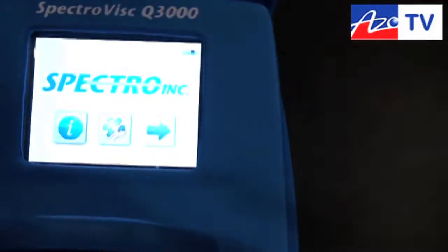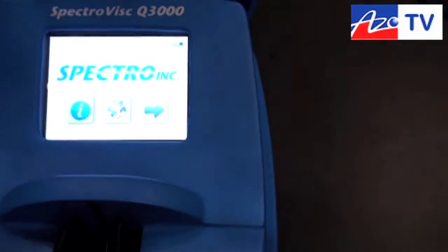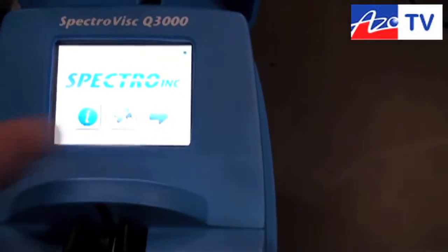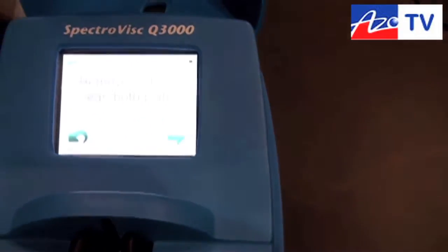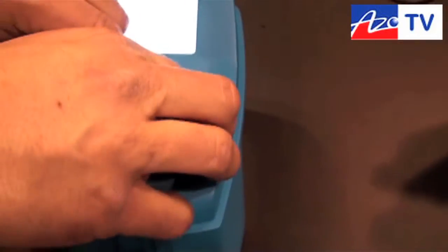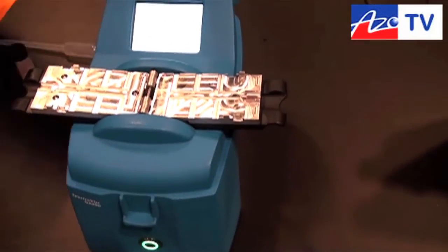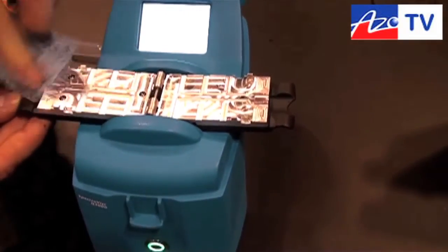The first thing we're going to do is show you how we set it up. The nice thing is that the system walks us through the sampling process so there's little to no training required. It says: remove the cell, clean both plates. So what we do is lift the sampling cartridge cell, open it out — it's a split cell — and simply wipe it clean to make sure it's good. Then it says: insert the clean cell into the system.